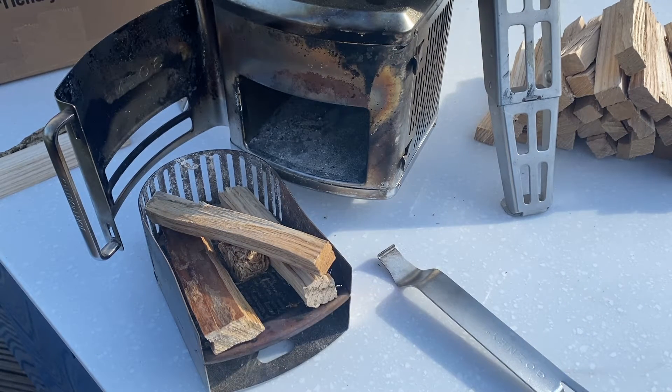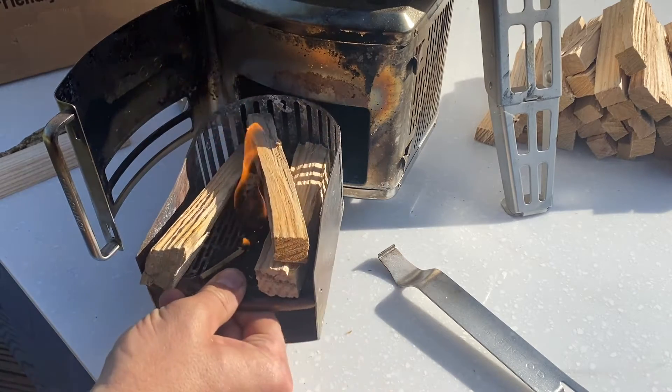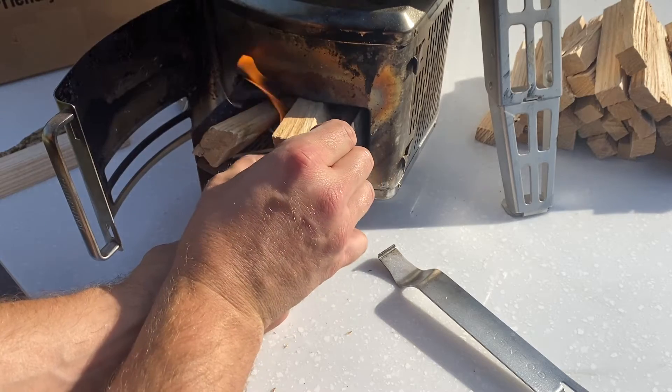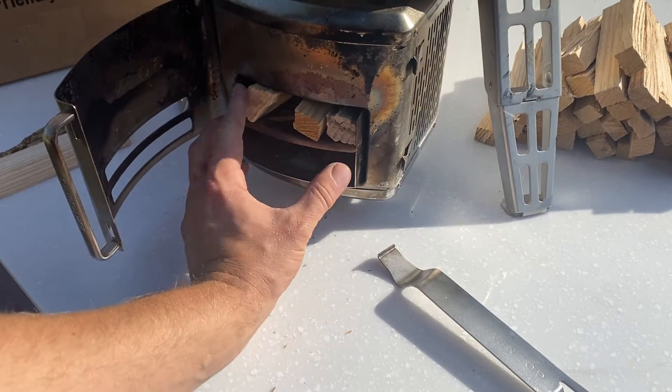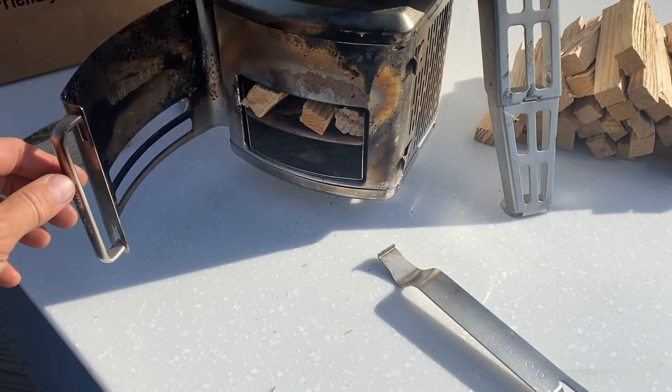So I'm going to get that lit and get it back in the oven. So my fire lighter is lit, let's get this back in the oven. Just got to adjust to fit in the tray. We're in — close the hatch.